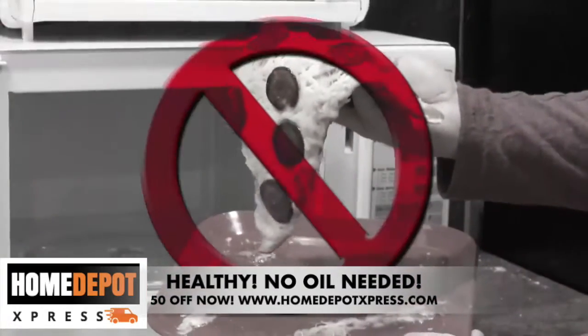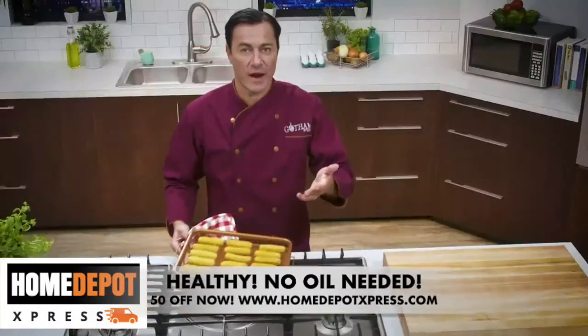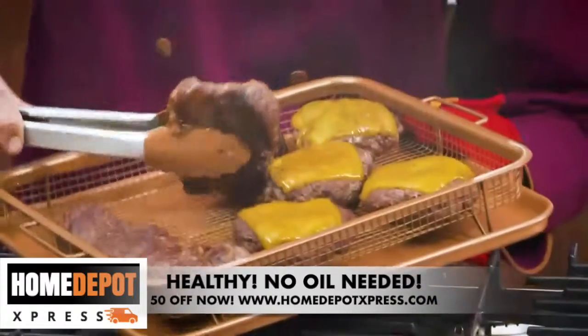So forget soggy reheated foods. Now you can make perfectly crisp pizza logs without all the mess, or mozzarella sticks that are firm on the outside and ooey gooey in the center. Even gourmet burgers and juicy steaks.